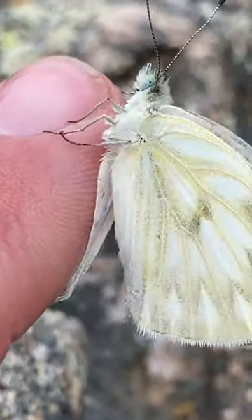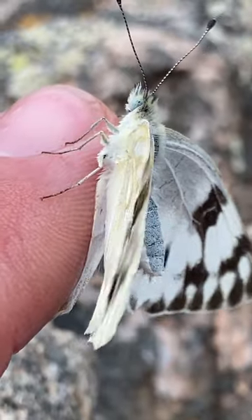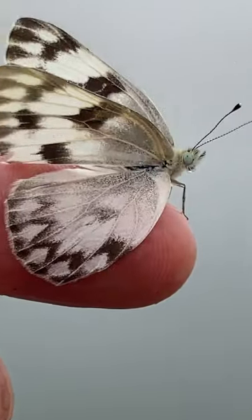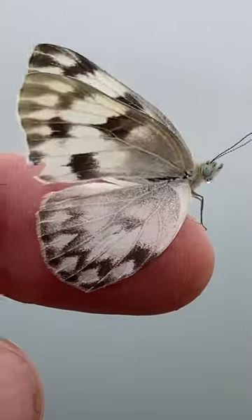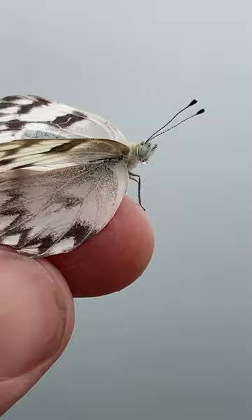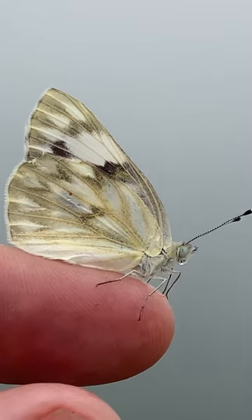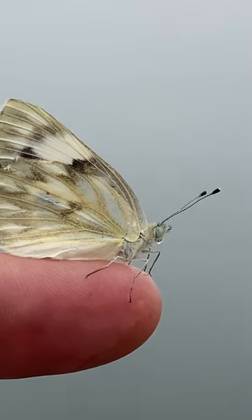So what I did was try and hardly touch it and free it from my finger using my thumb. This seemed to work pretty good. The wings had to dry off and I found a place to set the butterfly down.